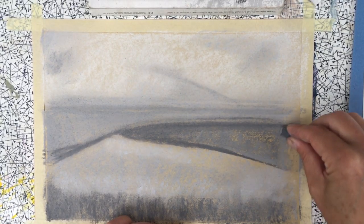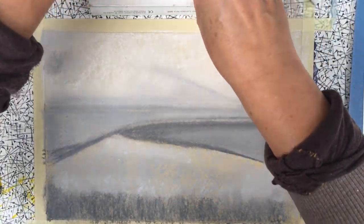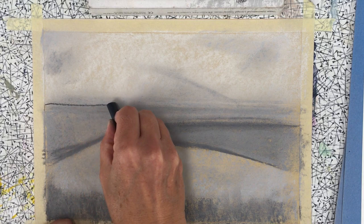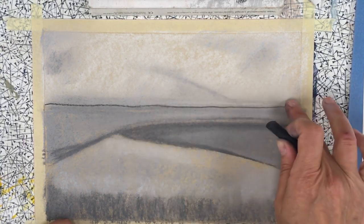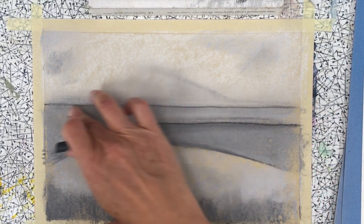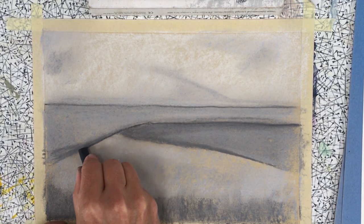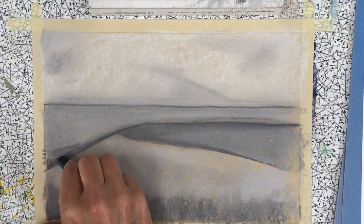Once the areas are blocked in, we can start thinking about detail. I'm going to use a black soft pastel and go along that horizon line. The reason I'm using a soft pastel is so I can blend it — compressed charcoal tends not to blend very easily. So I'm just running a line along here, keeping it reasonably soft for the moment, and then a line coming down there. I'm blending a little and putting a bit of dark just in that corner.